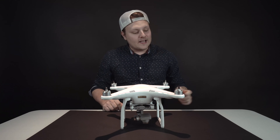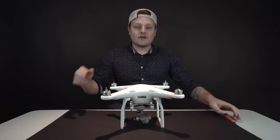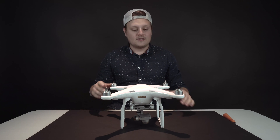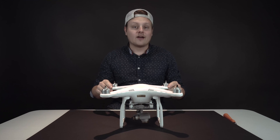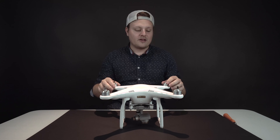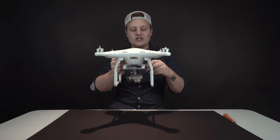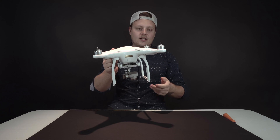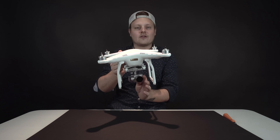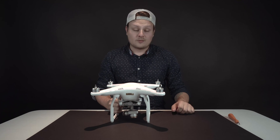Hey guys, got a brand new video for you today. We've got a problem with my drone, my Phantom 3 Professional. I was doing a corporate job, just flying it and getting some shots, and out of nowhere the video started going all shaky and crazy. I flew it back and had it hovering in front of me, and the drone was still stable but I could hear the gimbal making a growling sound and I could see it was going shaky.